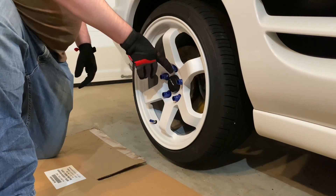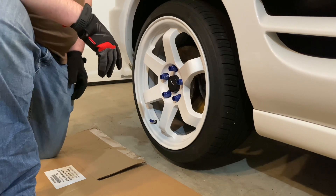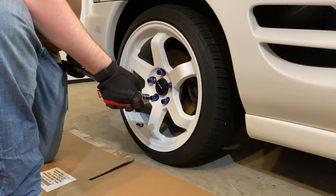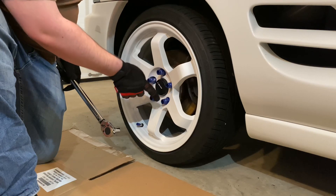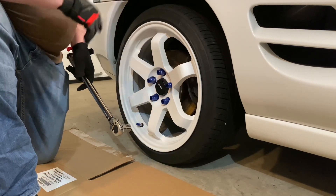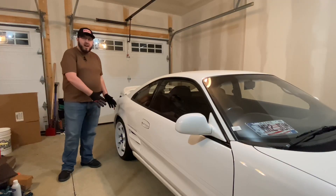I've got the lug nuts hand tight and now I'm going to lower it down and torque them. I'm going to torque these down to a hundred foot pounds. When you're torquing lug nuts down you always want to go in a star pattern - that makes sure it gets torqued on there evenly.